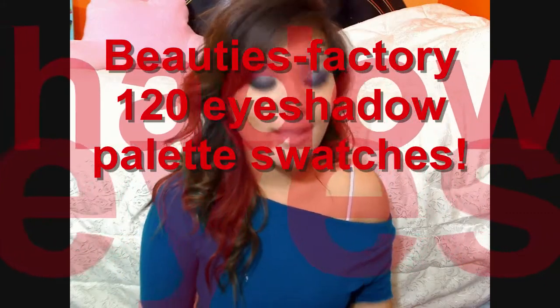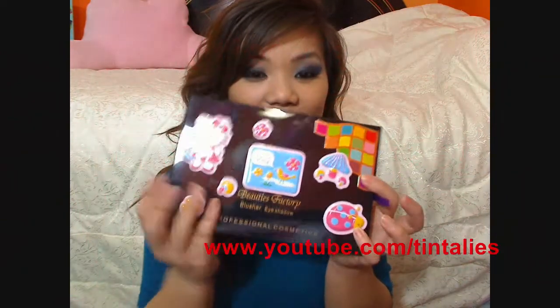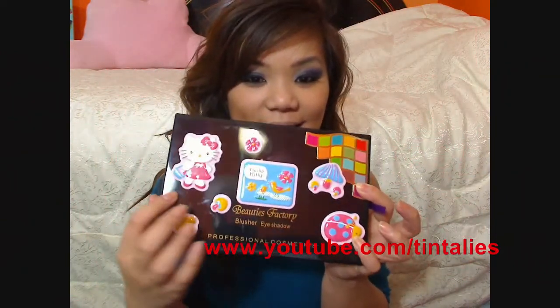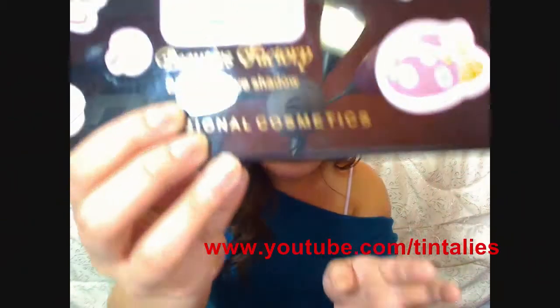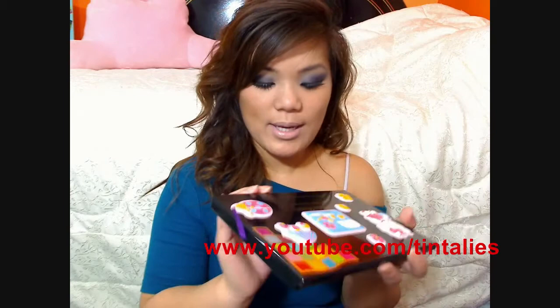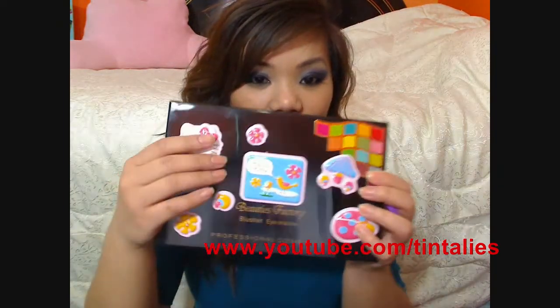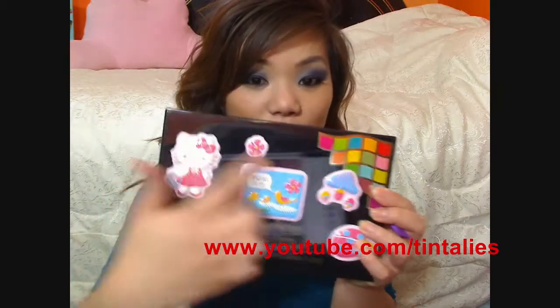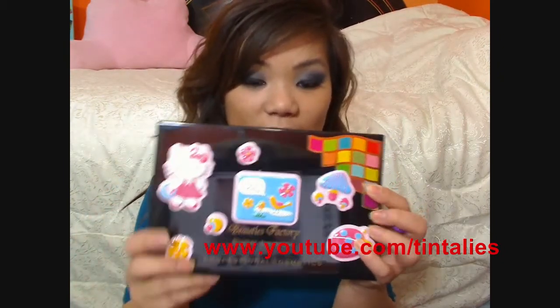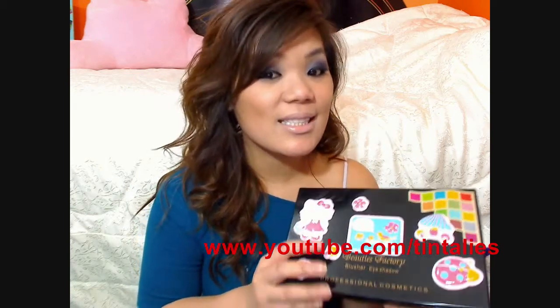Hey everyone, so today I'm doing swatches for my 120 palette. Look at that, I decorated it. It's my Beauties Factory — it's not blush, it's just eyeshadow — it's my 120 palette from beautiesfactory.com. It did not come with all these pretty decorations; I actually decorated it myself. So pretty, right? Of course you gotta have Hello Kitty.